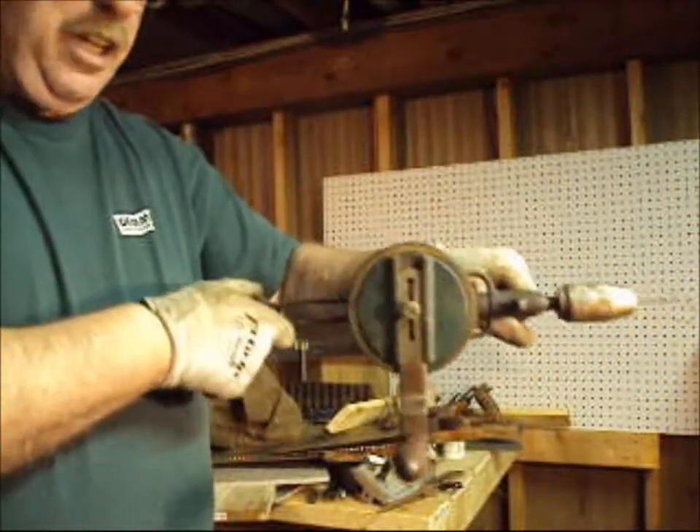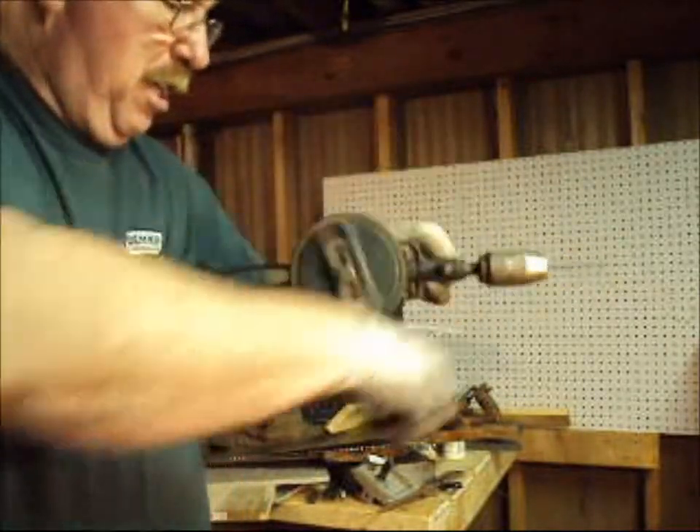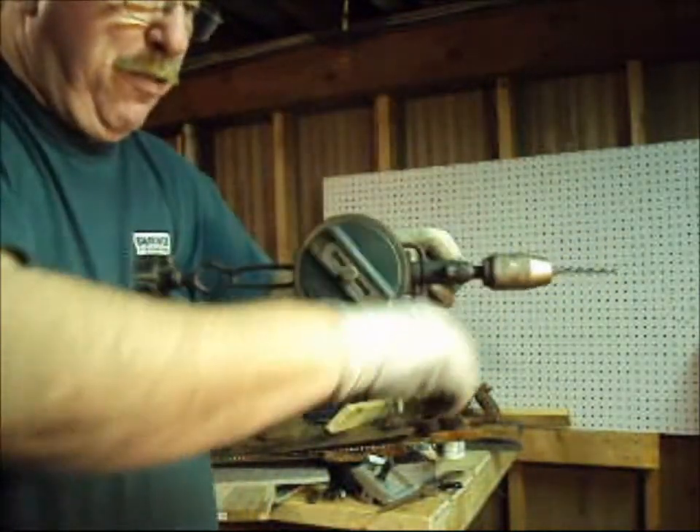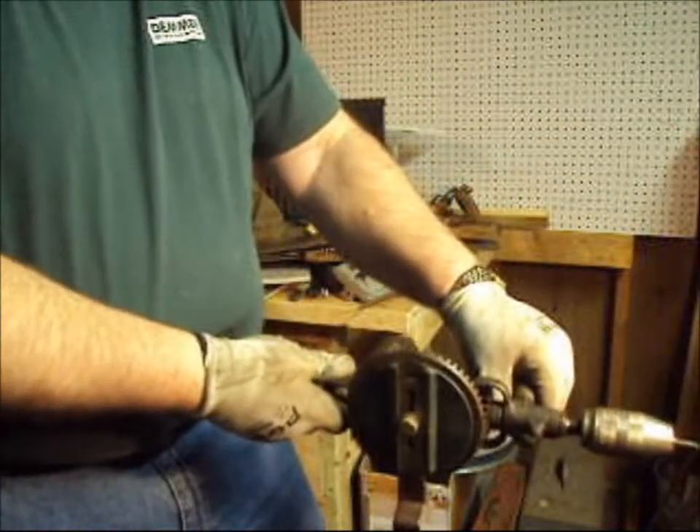A breast drill is designed to go against your chest. You can push up against the object and crank the handle to generate a fair amount of force. I like to place the drill down here more in my stomach, so it gives me more leverage being down low.